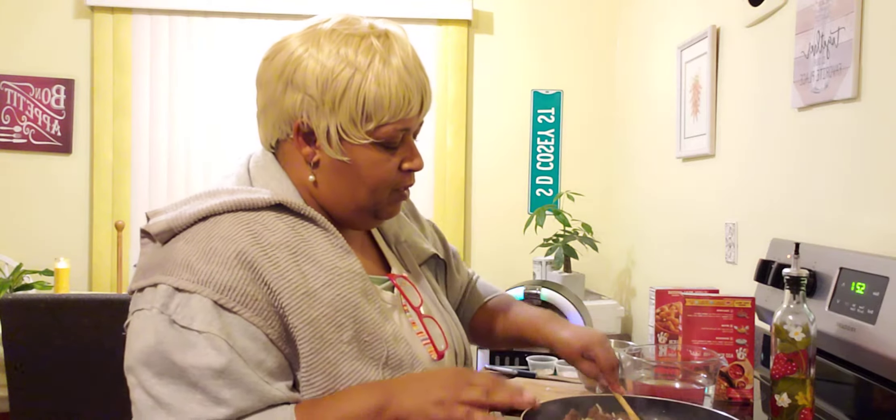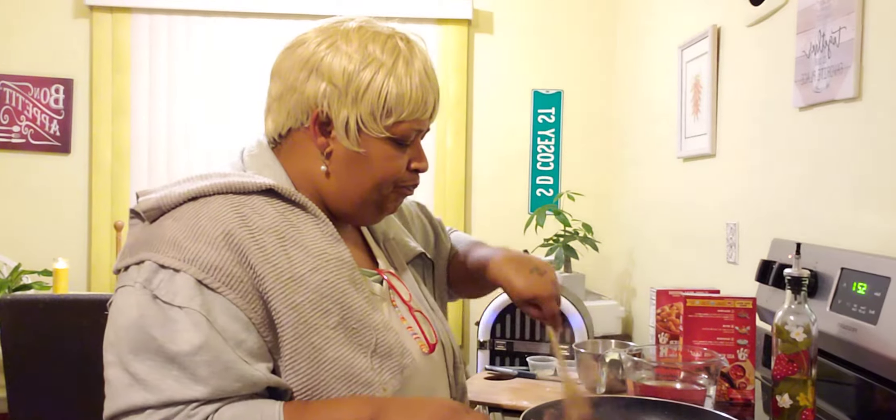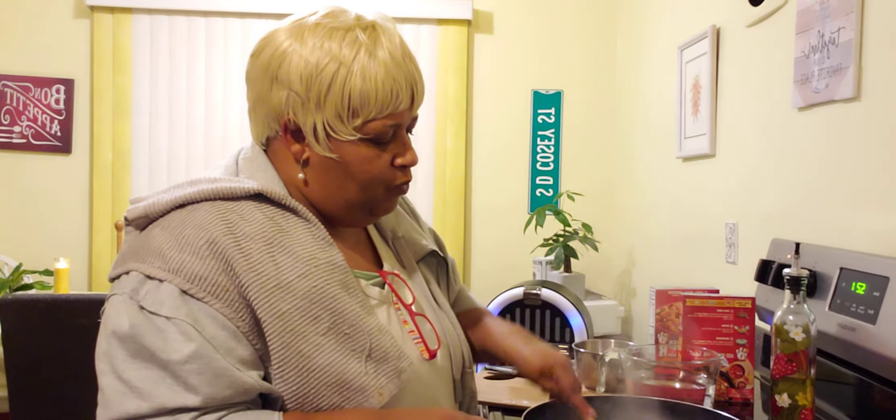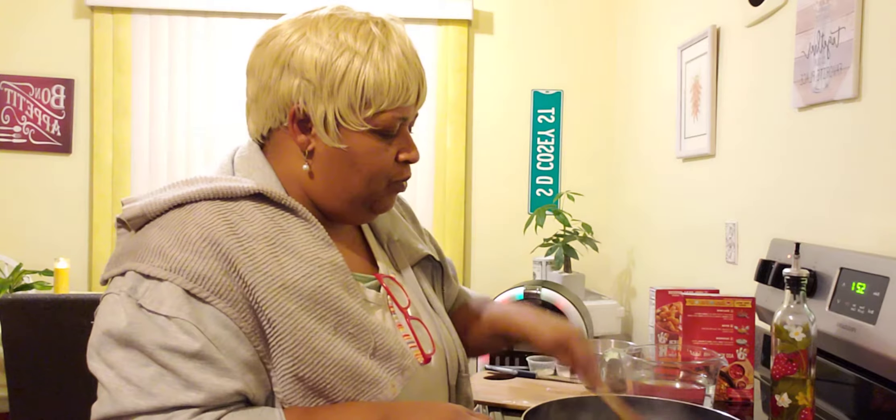Some of my hamburger meat is kind of frozen still. Because what I do is I buy my hamburger meat in a box and put it in the freezer. So what I am doing is just kind of breaking it up and browning it a little bit before I add my Hamburger Helper to this recipe.